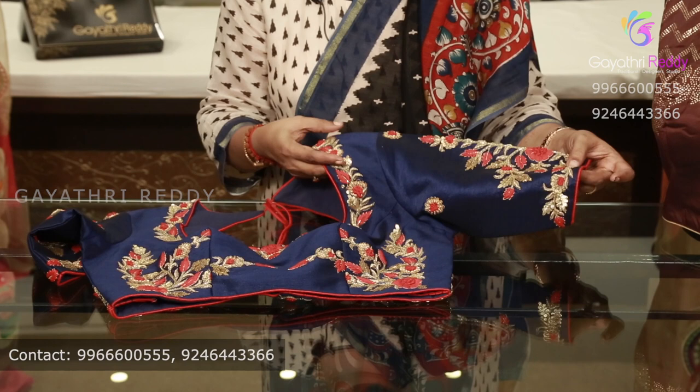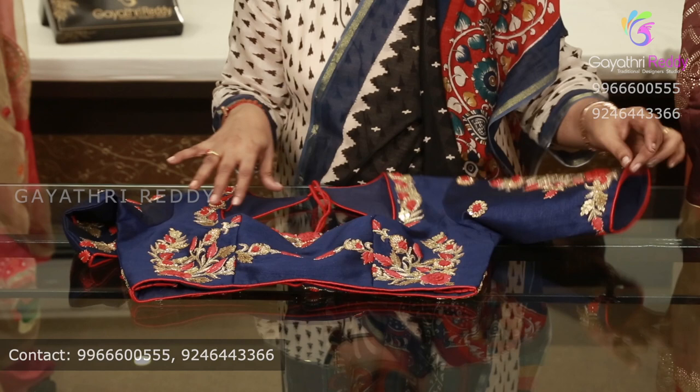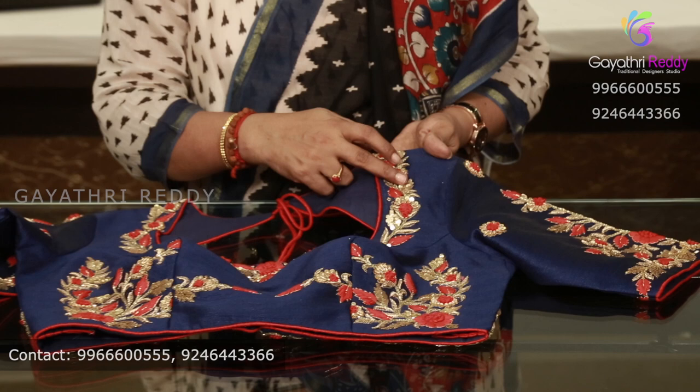Here we can show you how to do a stitching blouse. We're also going to show you how to do a quilting blouse.